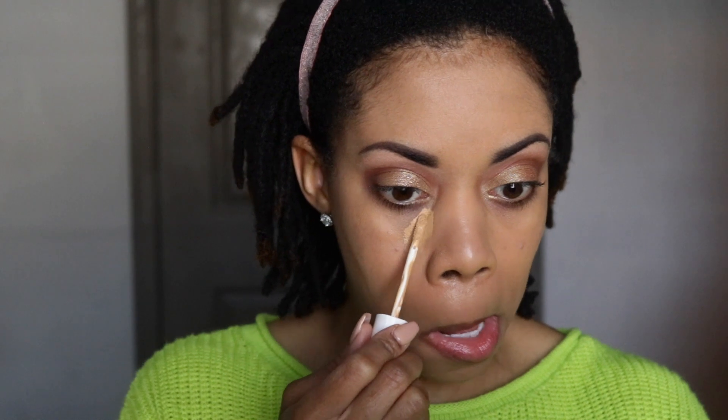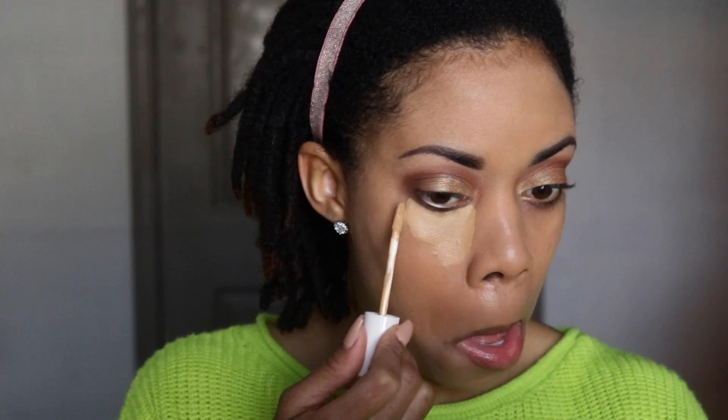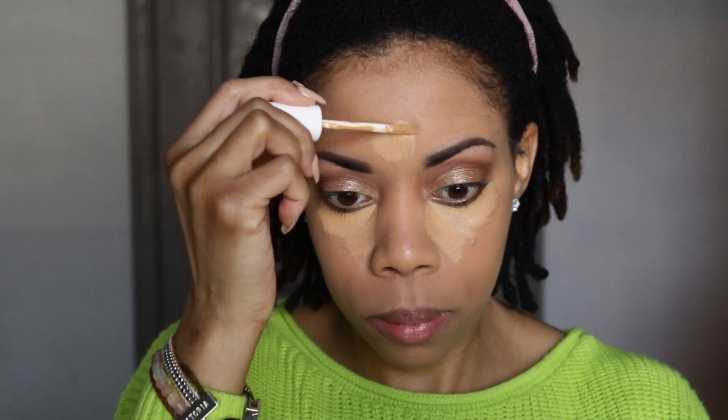Now I'm going in with my Fenty concealer in shade 330. As we go into warmer months I'll probably have to change the shade out, but this is such a wonderful concealer. I really love the consistency — it's really creamy and it doesn't crease a lot if you put it on the right way. I'm going in with just a light coat and I like to let it dry down a little bit before I blend it out.